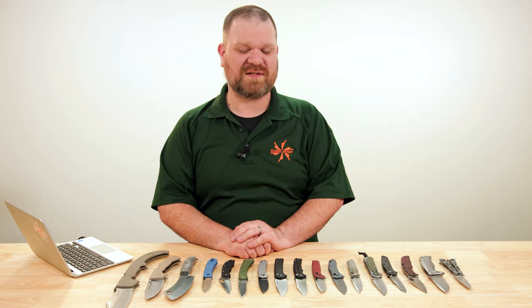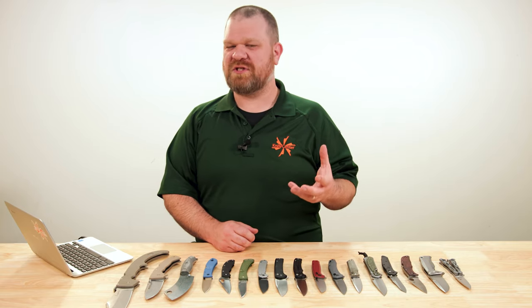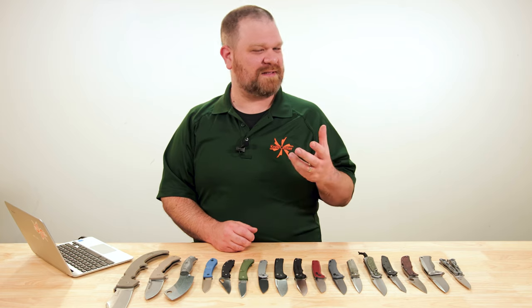Hey everyone, David C. Andersen here coming at you from the KnifeCenter. Welcome to KnifeAQ. This is episode 129 of the series where I answer all your questions, whether they're sharp or dull. This week, pondering the question: how much does it matter if your knife is operable in an ambidextrous fashion?